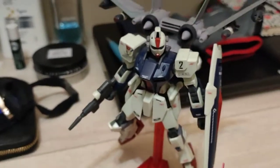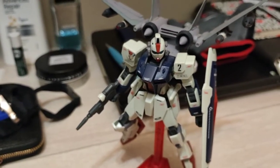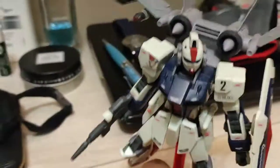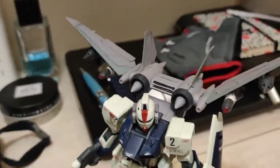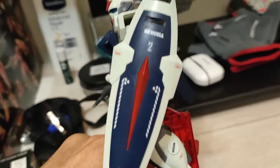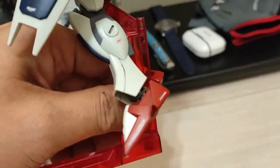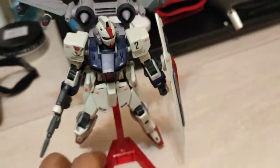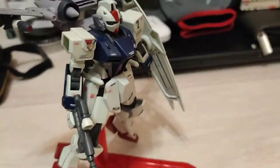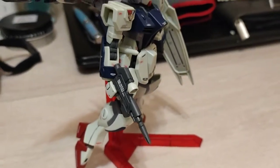And there's the mobile suit. I did do some panel lining and put on some sticker decals — leftovers from other kits. Here's the shield, and these are dry transfers from other kits as well. It's a very nice kit, simple kit. I like the design. The thrusters are pretty cool. There's the beam carbine — I put some markings on there also.